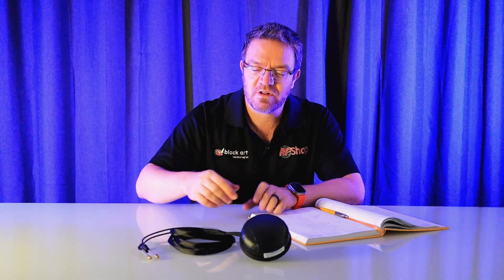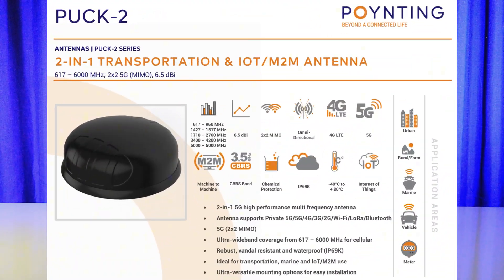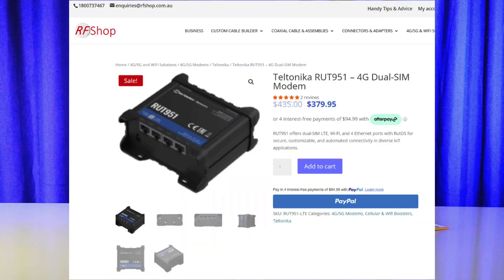The second one, which is the one I have in front of me, is the Puck 2. Puck 2 is the same again — it is just a 2x2 MIMO, meaning it has two 4G/5G antennas in there, same frequency band. The two antennas start from 617 MHz up to 6 GHz. So it can be used with 2x2 modems such as the Teltonika 241S or the 951 and so forth.